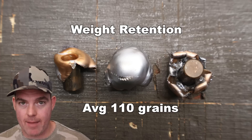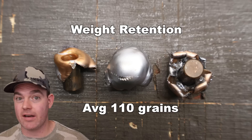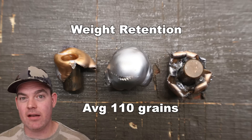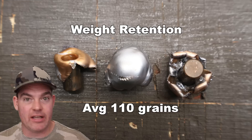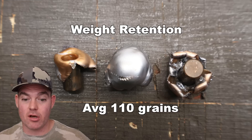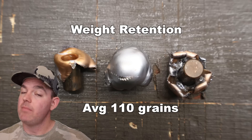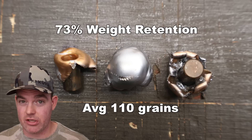Honestly, I'm surprised the other two bullets held together as good as they did. These things are screaming out of a 7 mag hitting with real energy — it's not a particularly heavily constructed bullet. I'm actually surprised we had as good a performance as we did out of the two that didn't have jacket-core separation, but we did have one that did. That works out to 73% weight retention on average.